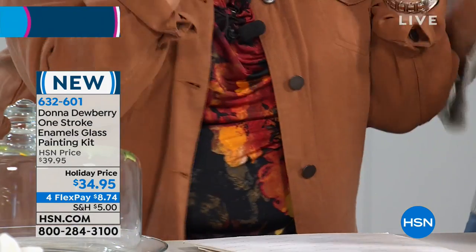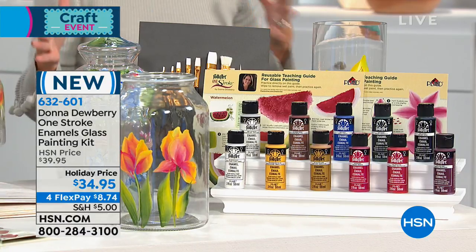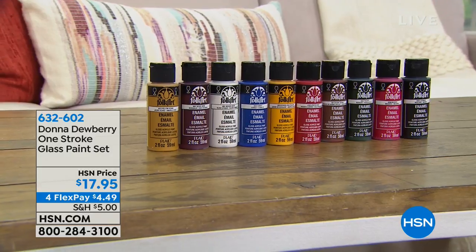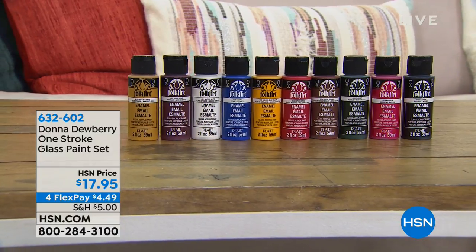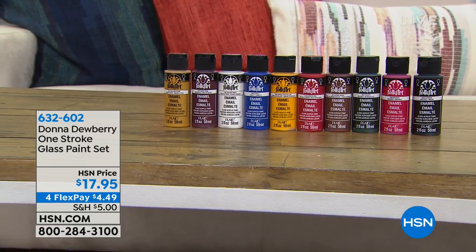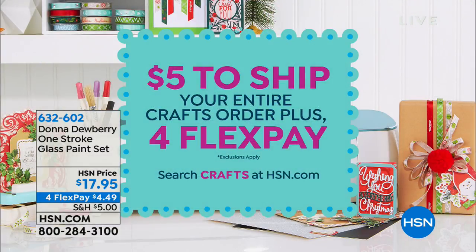Everything and every guide you need, all the paint you need, the worksheets, and the important brushes — you're good to go. That could be mailboxes, anything non-porous. We do have additional paints and brushes available — I want to make sure our painters stock up. Fewer than 400 are now available. This additional one-stroke and glass paint set is $17.95. And remember, fill your cart because it's only $5 to ship everything from midnight last night until midnight tonight.